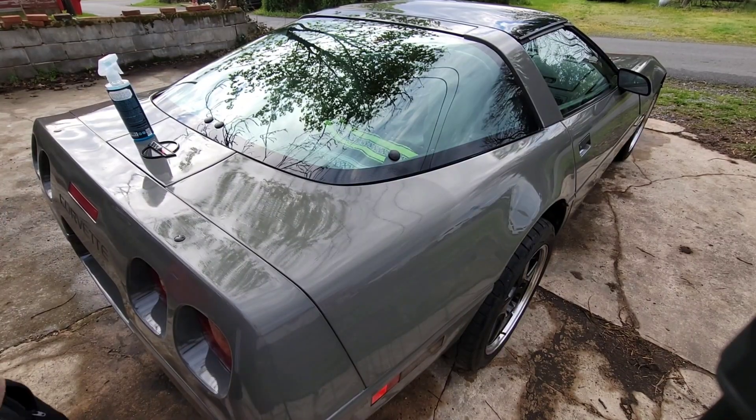If you want to go ahead and subscribe to my channel, comment, and hit that like button. If you do like C4 Corvettes — like I said, this is my '93 — there it is.